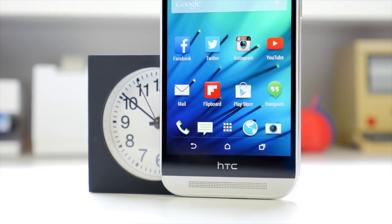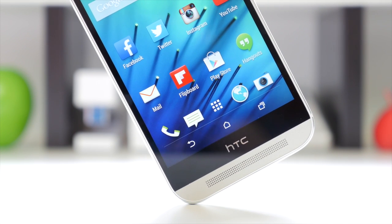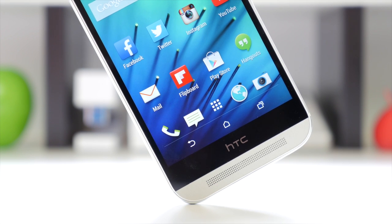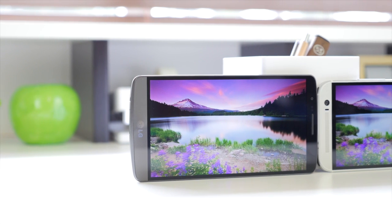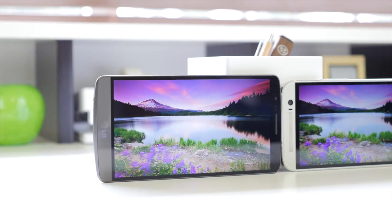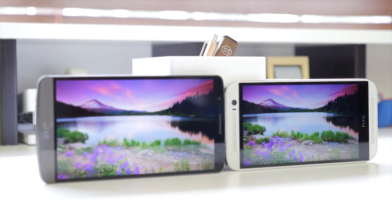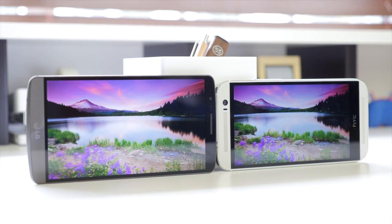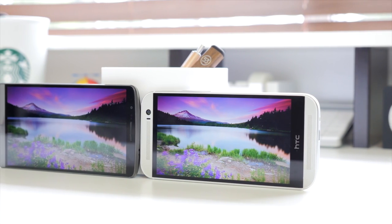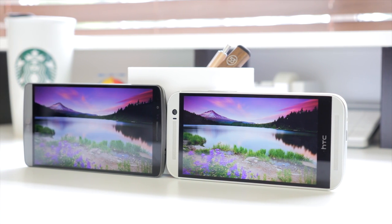The HTC One M8 actually has one of my favorite displays because the colors are very vibrant but don't exaggerate saturation the way a Samsung display would, so you can always count on it for accurate color representation. Looking at a photo on both displays, the high resolution image really takes advantage of the Quad HD display. If I were to nitpick, I'd say the LG G3 has a slightly more contrasted display in terms of the sky, and the viewing angles are a bit better on the HTC One M8. But I'm sure you won't be disappointed with either display.